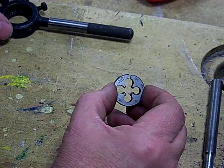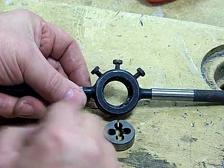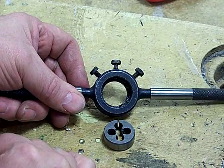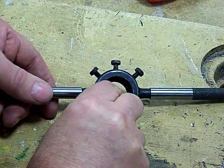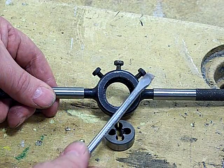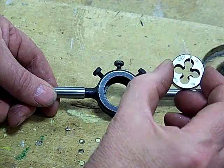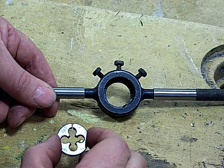The split die fits into this die holder, and you can see that it's got three screws around here. This is an ideal opportunity for an examination question — they can show you a picture of this and ask you what these three screws are for and what it's called. So this is a split die and this is a die holder.